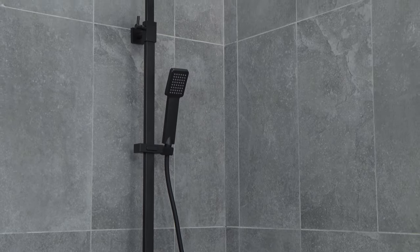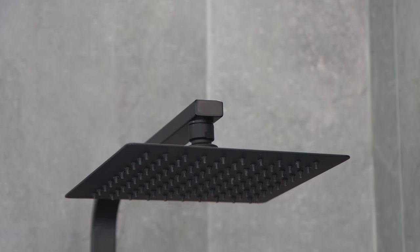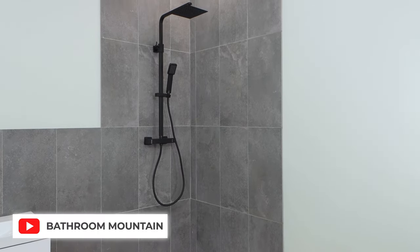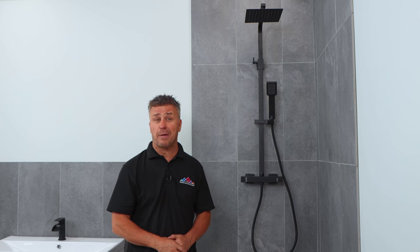That's how you install a thermostatic mixer shower. If you're looking for more inspiration, check us out on all social media handles, and if you want to see more top tip videos, subscribe to the YouTube channel. If you want to know more about the vast range of products that Bathroom Mountain stock, check out their website at bathroommountain.co.uk.